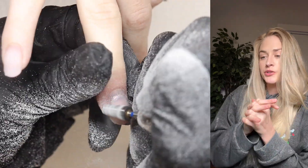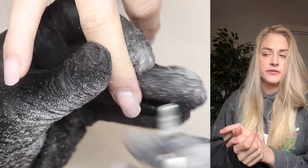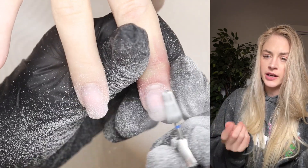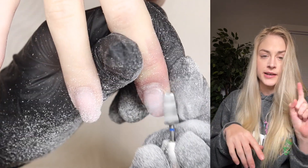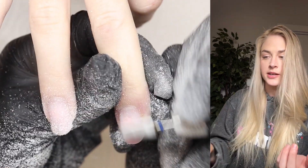My client came in and we're going to do a Halloween design, something kind of cute. I had to file down her set from before, so I'm just using a carbide bit I get from Get Buff Nails. They actually have a Canadian site so I will link that in the description box, because I like their bits for filing down and prep.